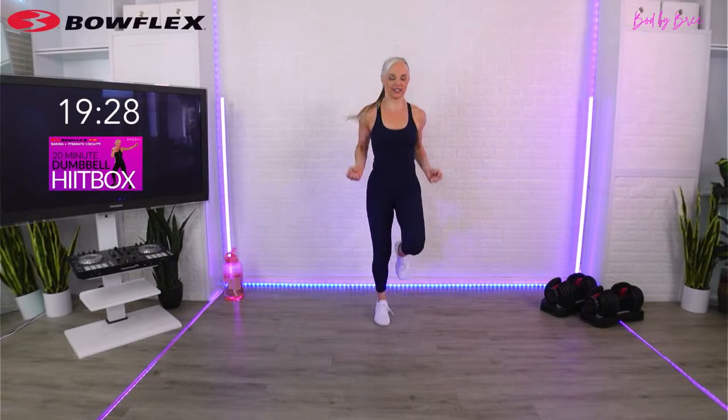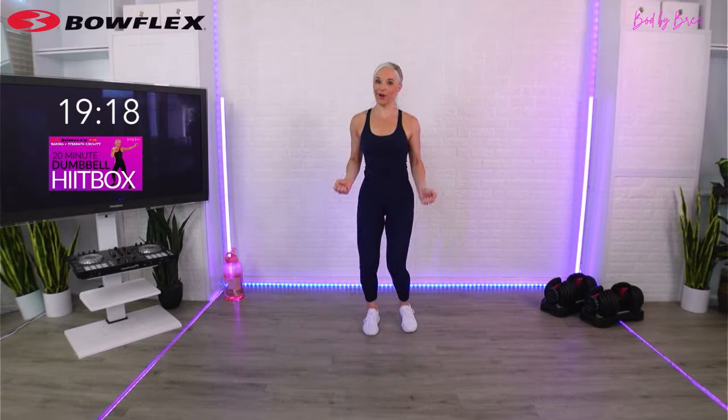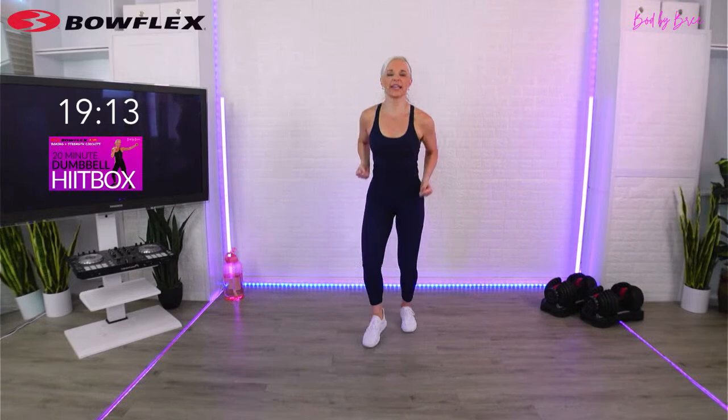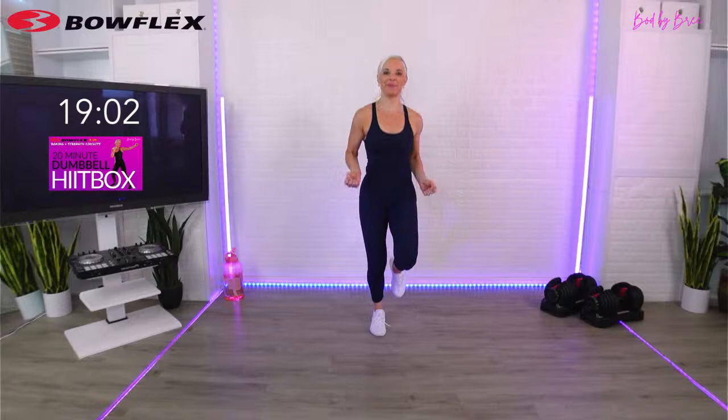At the 30-second mark, I want you to take it to a high knee jump rope - just start to move the arms by your side, pick up those feet. If you're doing a no-impact version - because every workout I do with you has options and I don't like the word modification, sounds like it is less than, it's not - it's just an option to take out the impact. So you choose. I'll always show you both.